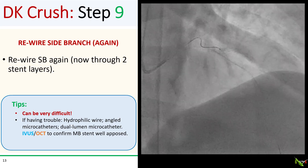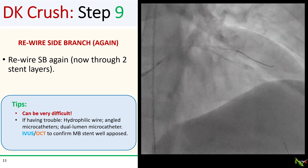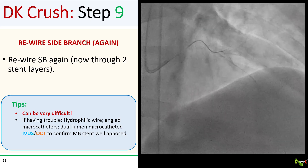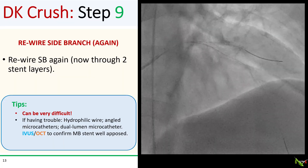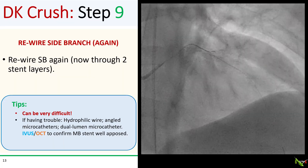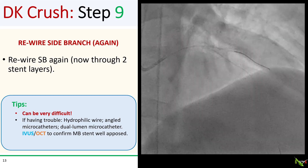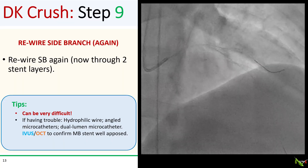Next, rewire the side branch again. This can be very difficult to do now through two layers of stent material. As before, hydrophilic wires, angled microcatheters, or a dual-lumen microcatheter can help. If you keep getting stuck, it could also be that your main branch stent is not yet completely apposed and you might need to post-dilate it some more.